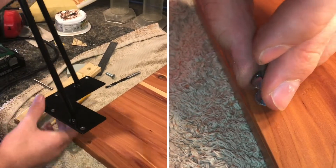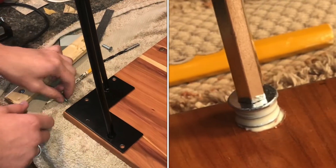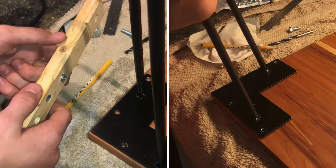Threaded inserts are useful for a lot of things. In this case, I'm attaching these hairpin legs to the bottom of this table, and instead of just using wood screws to attach it in, I'm going to use these threaded inserts. I got them on Amazon.